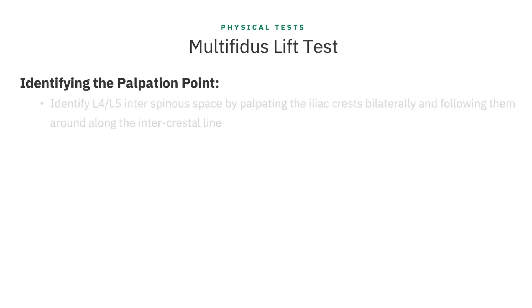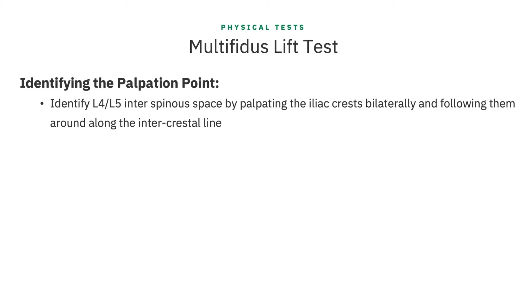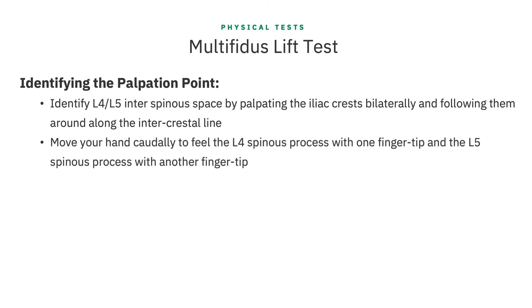The best place to palpate the multifidus and get reliable results is around the L4-5 level. At this level there is much more muscle bulk to the multifidus and it's easier to feel the changes. That's not to say you can't do it higher or lower, but here will give you the most consistent result. You can identify the L4-5 interspinous space by palpating the iliac crest bilaterally and following them along to the intracrestal line. This should intersect with the L4-5 interspinous space.